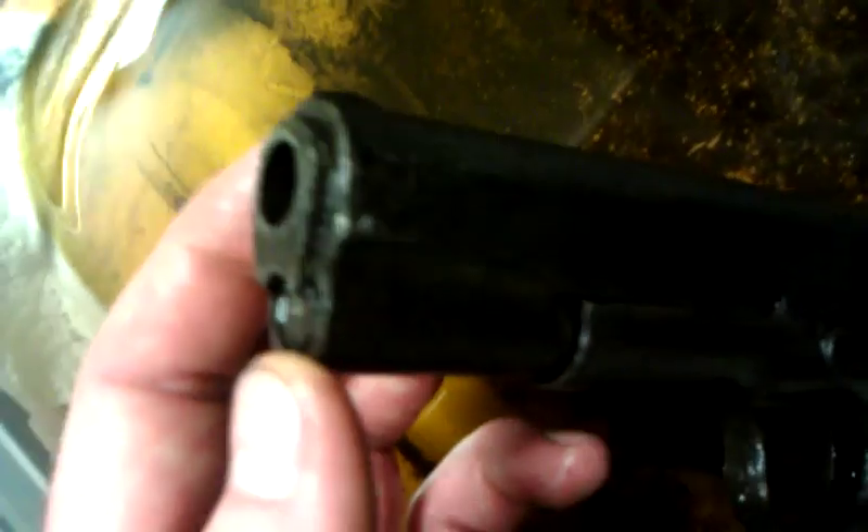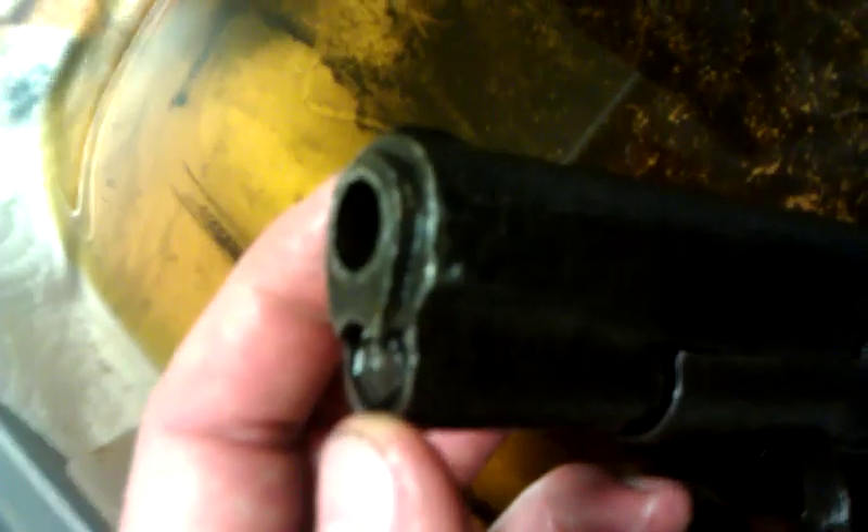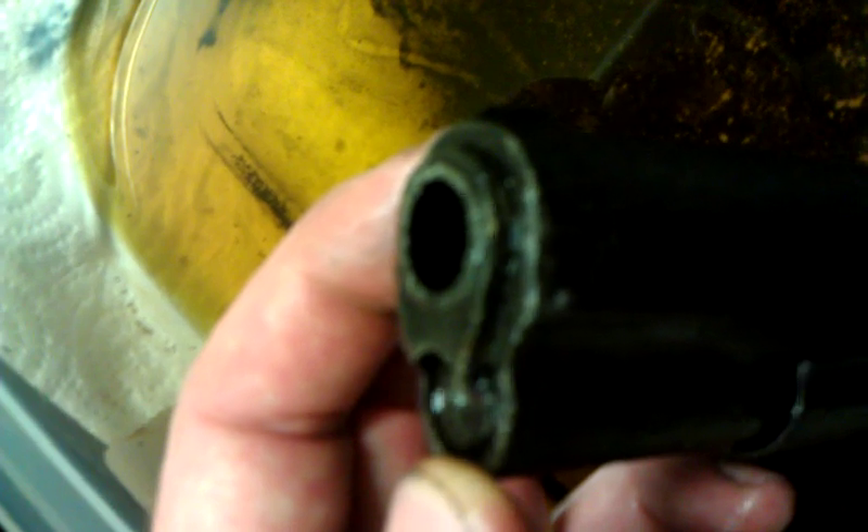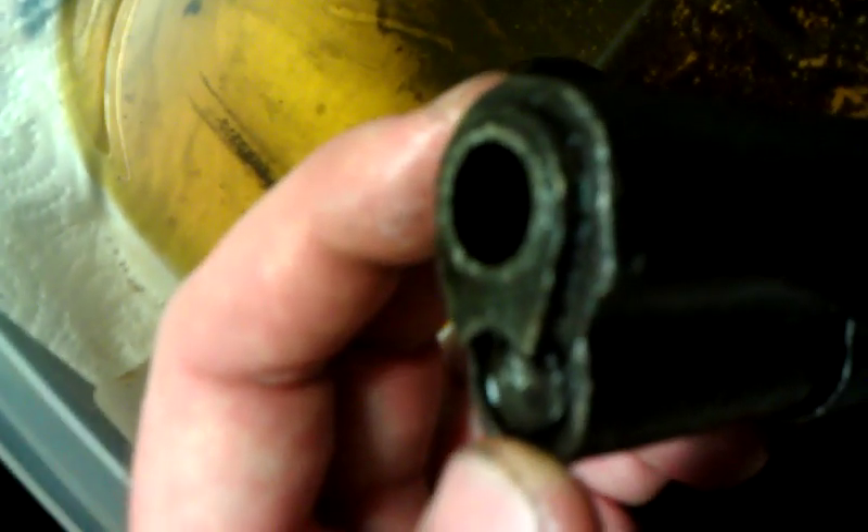One really interesting development — and you're probably not going to be able to see this — but I swear you can just start to make out some rifling inside the barrel. I don't know if you can get it from this angle. It's really hard to see, it's very faint, but it's definitely rifling, so that's kind of promising.